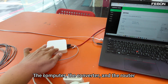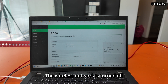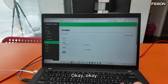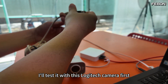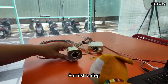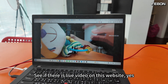The computer, the converter, and the router are all on the same network domain. Let's test it — the wireless network is turned off, all connections are wired. I'm typing this URL to see if it connects — yes, it connects, no problem. Now I'll test it with a Logitech camera first. This is how it is connected.